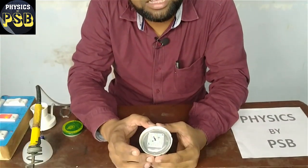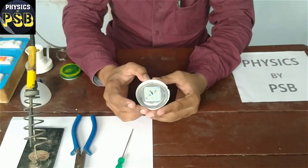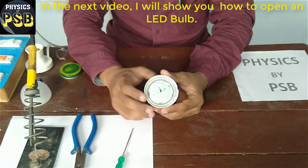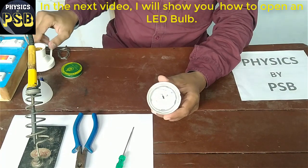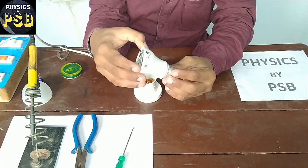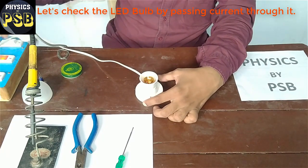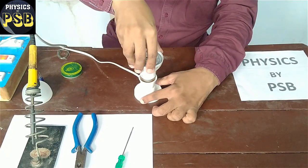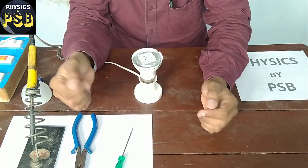Here I have kept this LED bulb in open condition. God willing, in the next video I will show you how to open an LED bulb. Now, before going to repair this LED bulb, I will show you by passing current through it using a power socket. I switch it on now — you can see it does not glow.